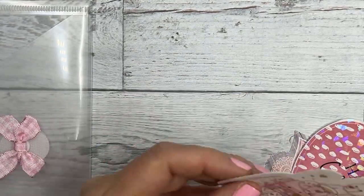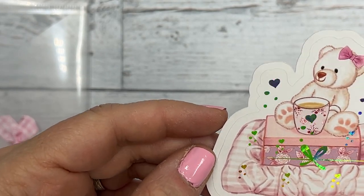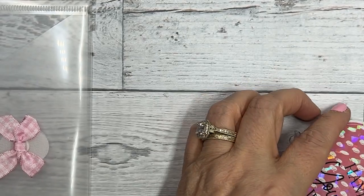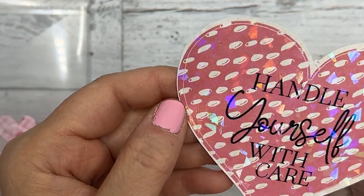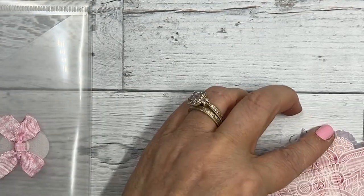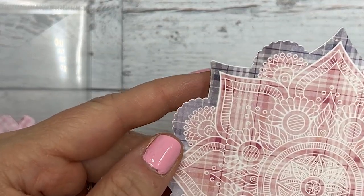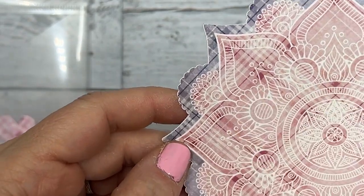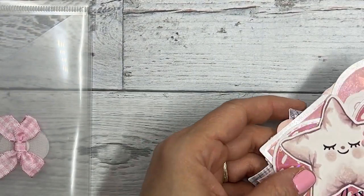Then we have the bear with a cup of tea or coffee on a gift box and a comforter - that's a sticker also. This one also has the holographic on it and it says 'handle yourself with care.' Then this is just a die cut - it's the star pillow, super cute. And then this is also a die cut and it has all the colors: the purple, the pink, and then the white overlay of the doily. So those are the die cuts.